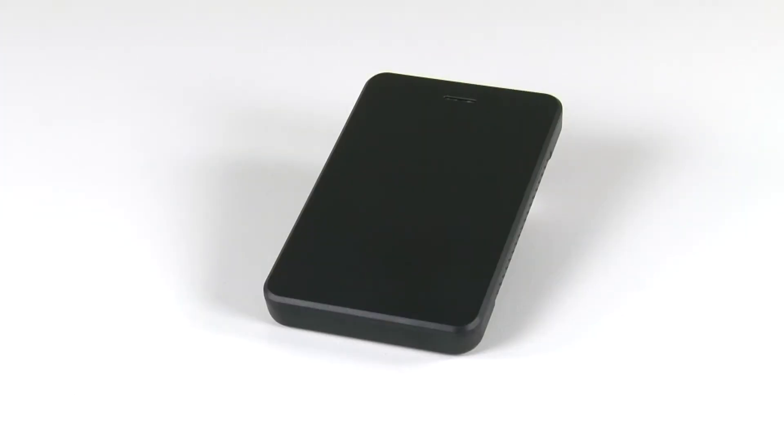Hello and welcome to the OWC instructional series of videos. In this installment, we'll show you how to install a two and a half inch drive in the 2015 revision of the OWC Express external drive enclosure. We've already gathered our materials and are working on a soft, static-free work surface. We are now ready to begin.